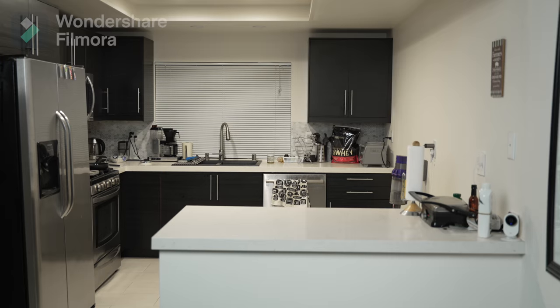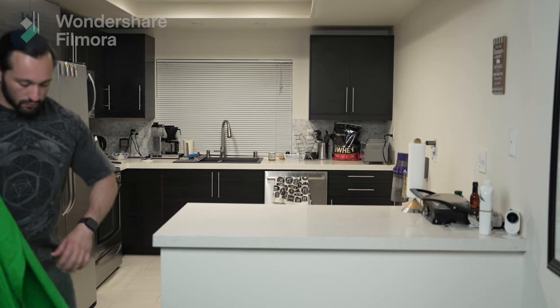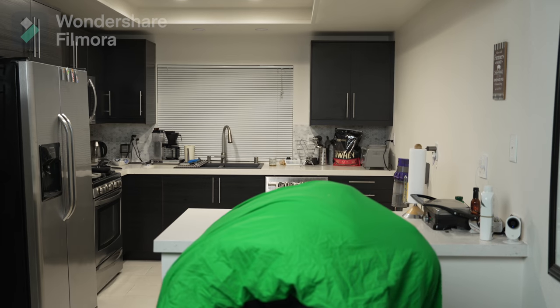Now let's grab our green screens. Hopefully you captured another clean plate if you're at a different location, but if you're shooting at the same location with your camera on a tripod you don't really need to worry about that — just make sure you have that clean plate. Once you have it, capture your reaction shot with you throwing the green screen over your body.